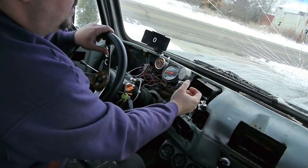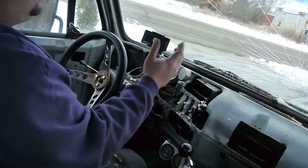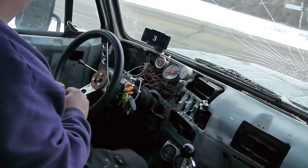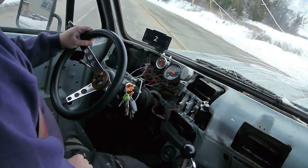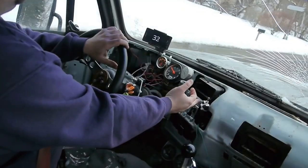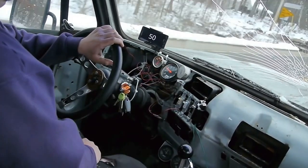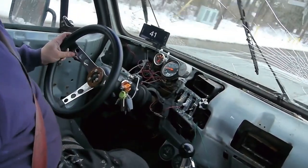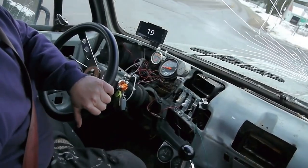Truck's in first gear. It doesn't matter what gear it is when you do this — it'll be fine. Taking off now — a little snow so we slip a little bit. Second gear. Third gear. Fourth gear. Lockup. That's all there is. I'm in second gear right now with no engine braking because I haven't moved the selector. I'll go around this corner and accelerate up a hill to show you what it's like.